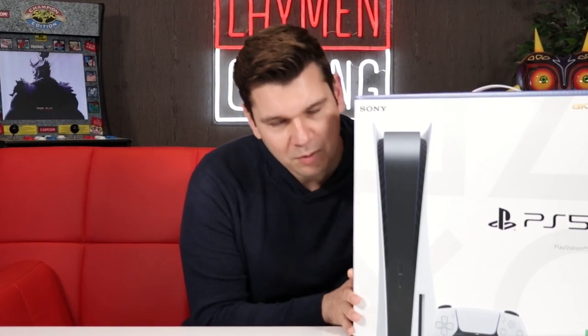Ladies and gentlemen, hello! What's up? I got me a PlayStation 5!